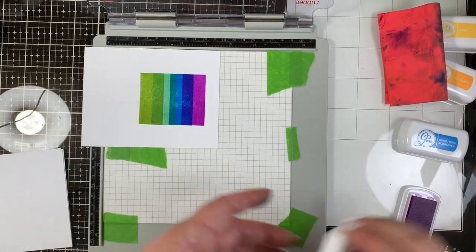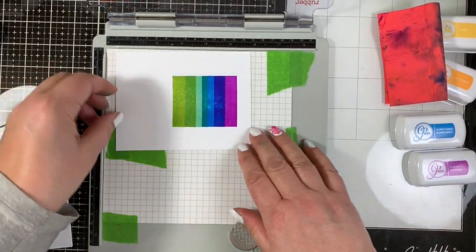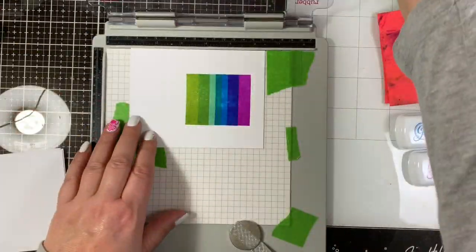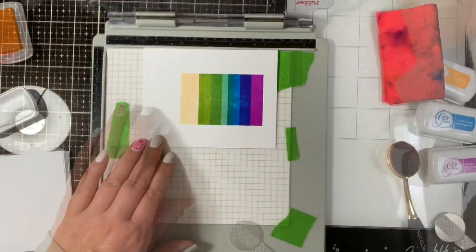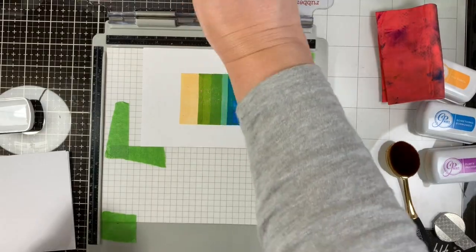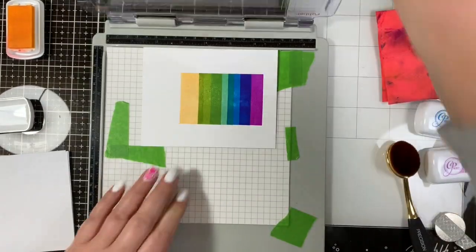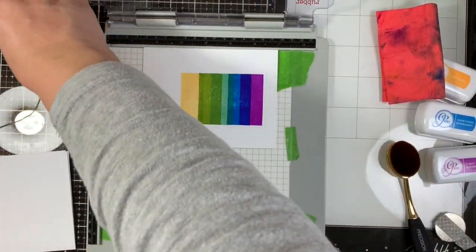One tip I can share if you decide to try this technique: make sure you work from lightest to darkest inks — do the reverse of what I do. The reason being is that at one point I did get some darker ink in one of my lighter ink pads and had to clean it off to make sure it stamps with the true ink color.